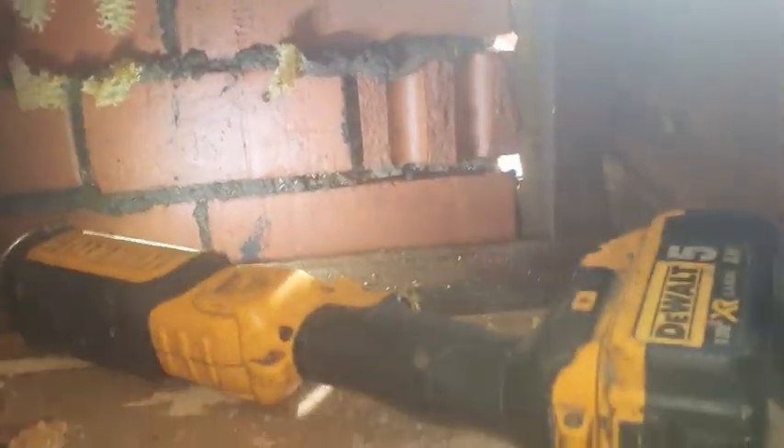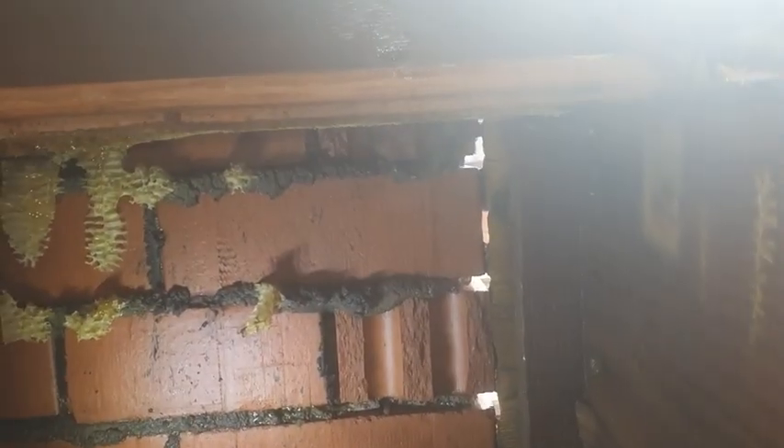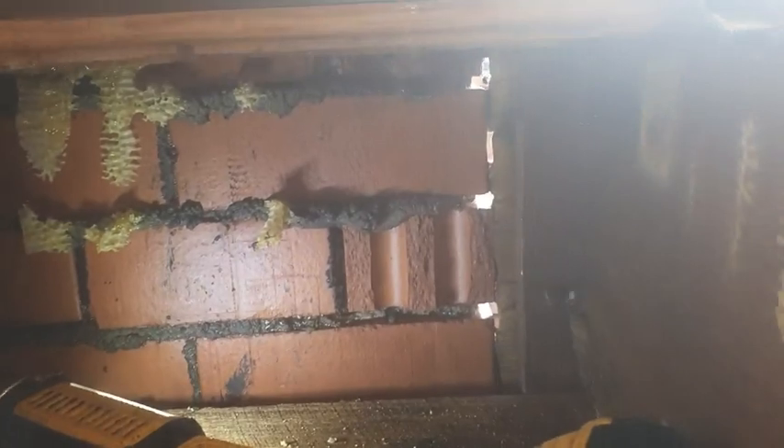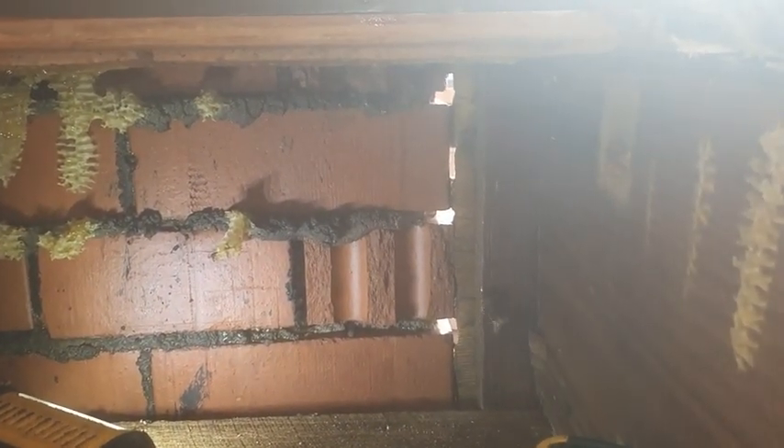It's mostly done. There are still bees running around in the cavity between the brickwork. We won't be able to get every bee — we'll get a lot of them, but we won't get everyone.